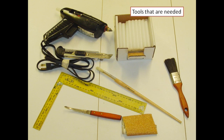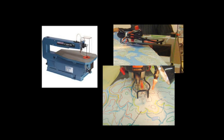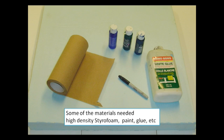The models can be built in a home workshop using hobby tools that include a scroll saw equipped with a spiral blade. The materials required consist of a sheet of high density 2-inch styrofoam, paint, glue, and wood for the frame and case.